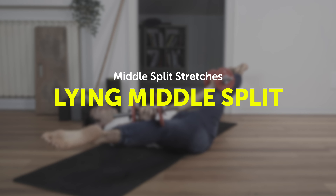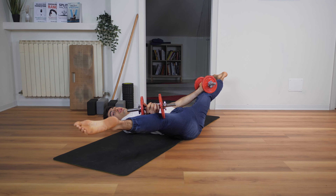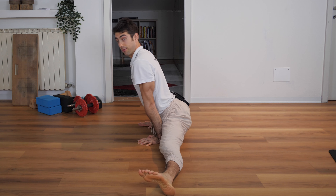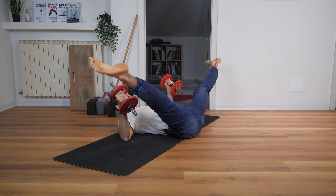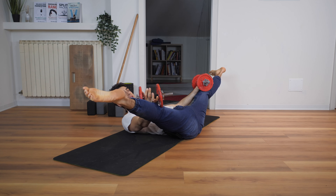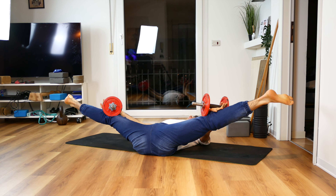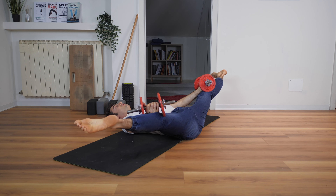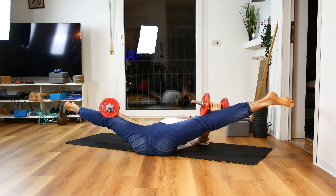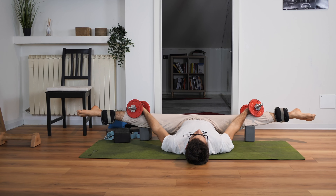The third position — my favorite — is the lying middle split. As you can see, these three exercises share a common thing: you're always lying on your back. That's because in a middle split your back tends to arch a lot, and by keeping your back on the floor this is no longer possible. You have to maintain your trunk straight, which lets you focus purely on adductors flexibility. For this position, straighten your legs, lie down on your back, take the weights, spread your legs apart, and place the weights on your knees. It's really important that your feet and knees remain in line with your hips at all times.